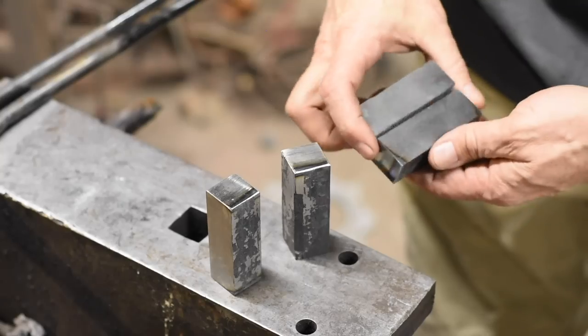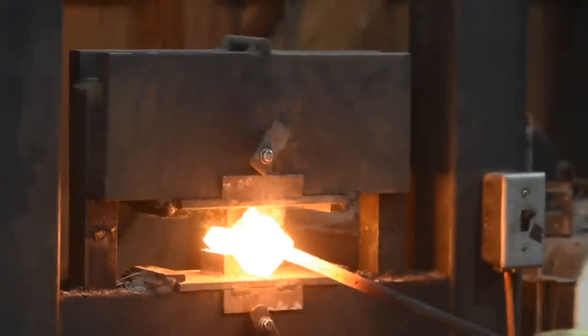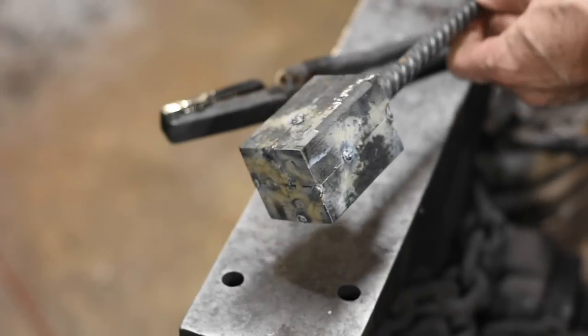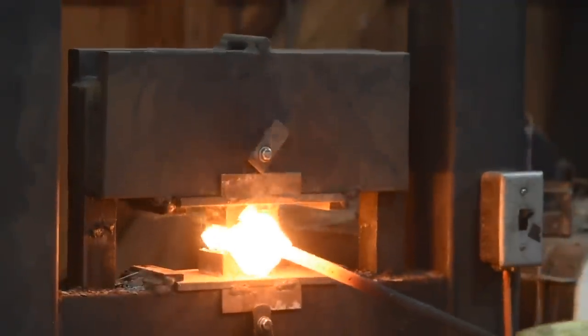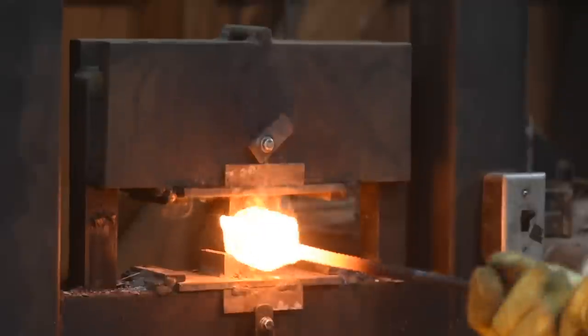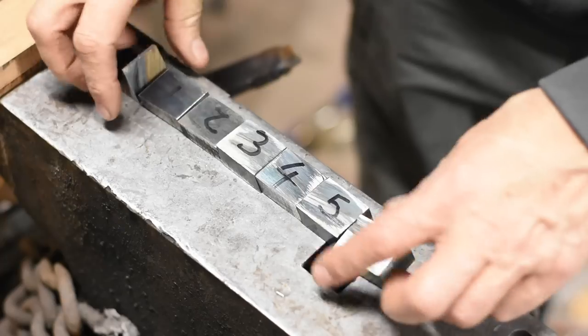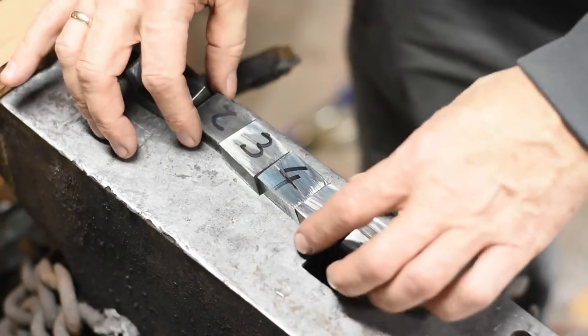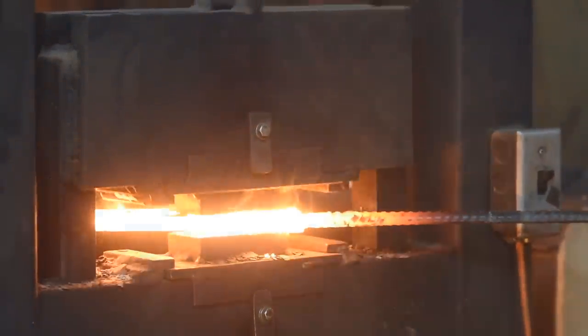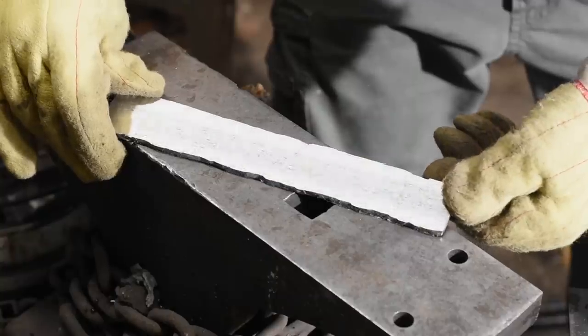We're jumping in midstream here. In a previous video I showed the forging of the bar of steel that's going to be used for this knife. There's a link to the first video in the cards and description. The basic idea is that the pattern's built into a simple Damascus billet, which is then restacked in a square to form a more complex pattern, drawn out, sawed up on a bias, flipped over on its side, and re-welded to reveal the pattern in a tile pattern on the face of the knife.